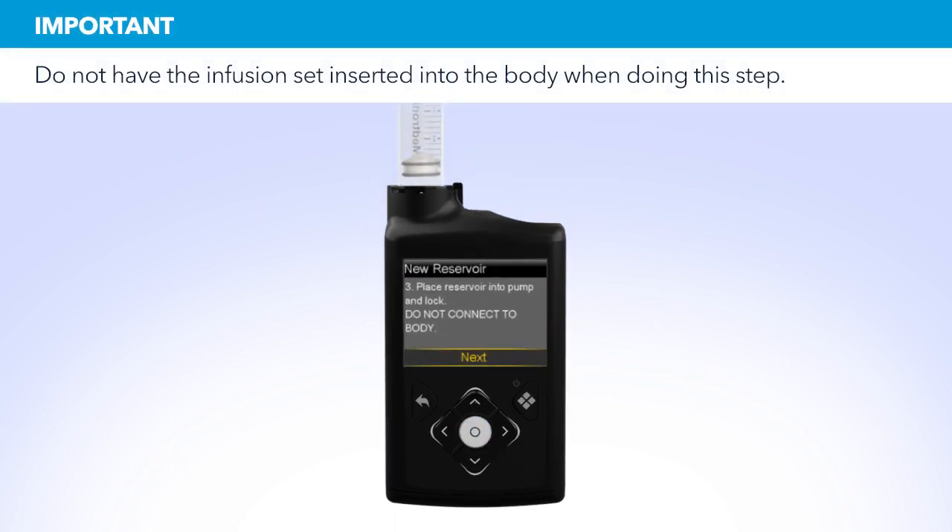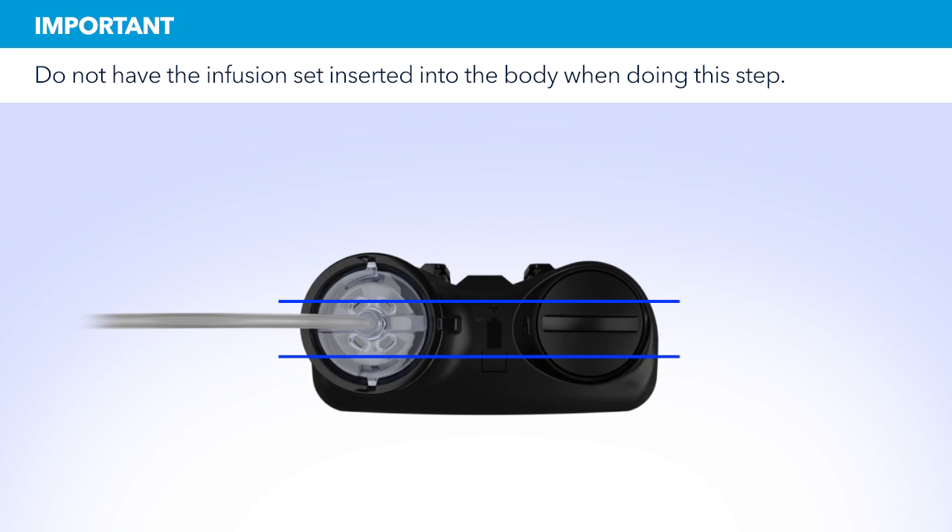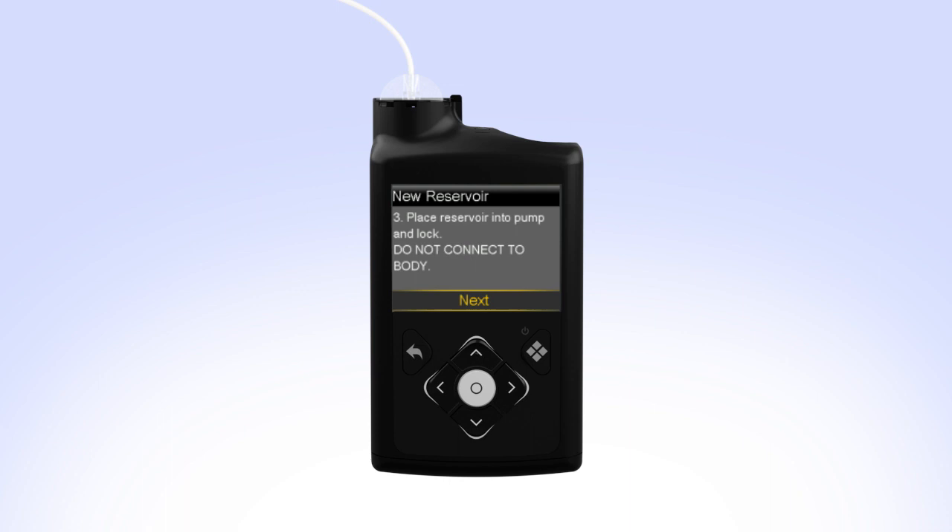Put the reservoir in the pump and turn the tubing connector clockwise until you feel the reservoir lock into place. The tubing connector should line up with the groove in the battery cap of your pump. On your pump, select Next to go to the Load Reservoir screen. With Load highlighted, press and keep holding Select until the screen shows Complete.